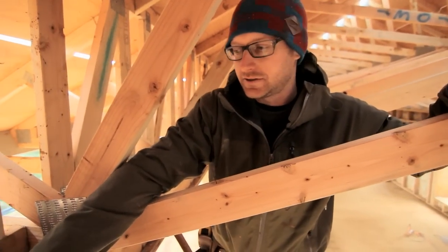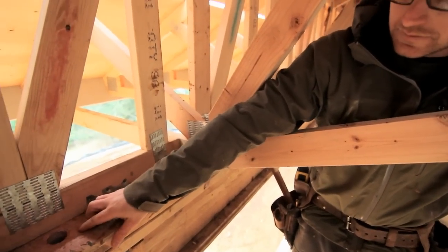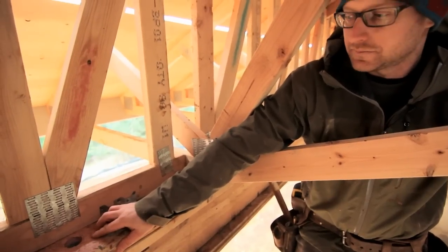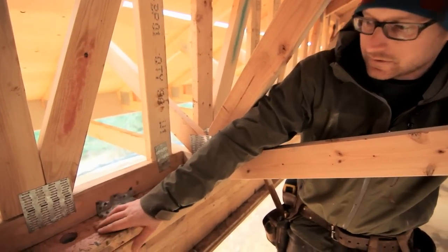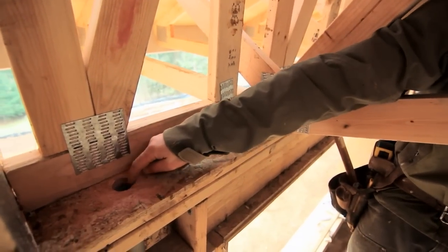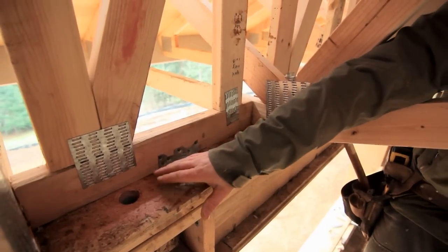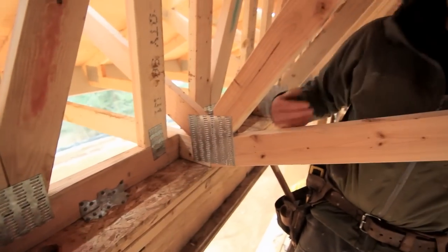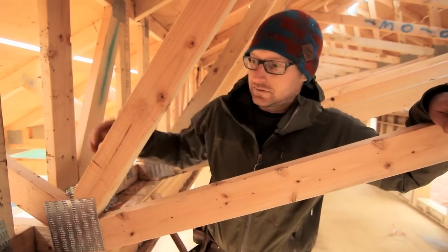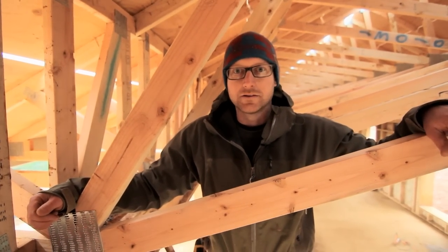Here we have an example of a penetration in our top plate air barrier. This piece of PVC is actually a sleeve for a future PV array, and you can see it's a fairly simple process — we've drilled a hole, inserted the PVC, and then air sealed around it with the joint and seam. We did this before our vaulted ceiling air barrier was on, just because of ease — crawling around in here it's probably better to do that before you have to crawl in the trusses.